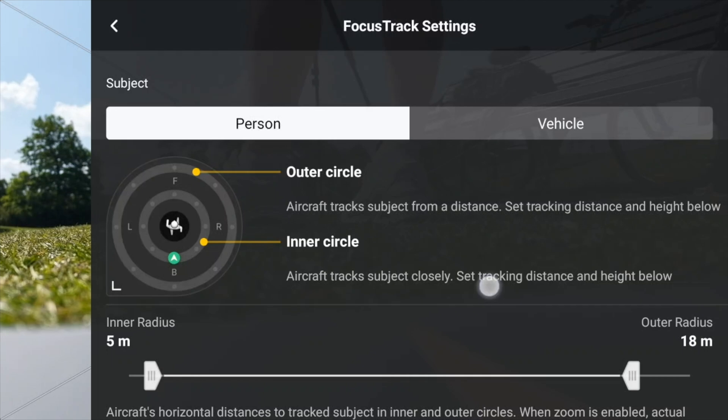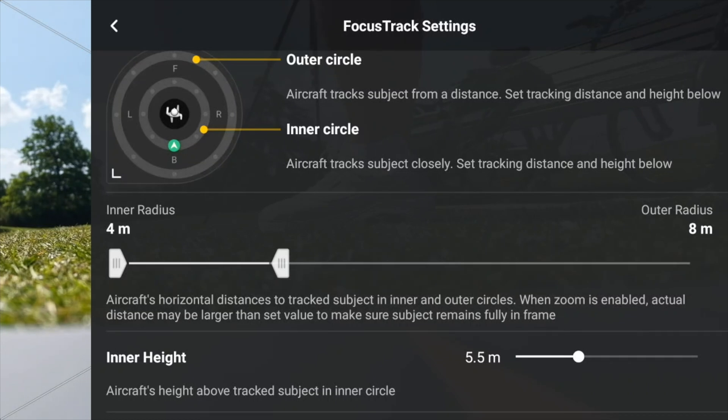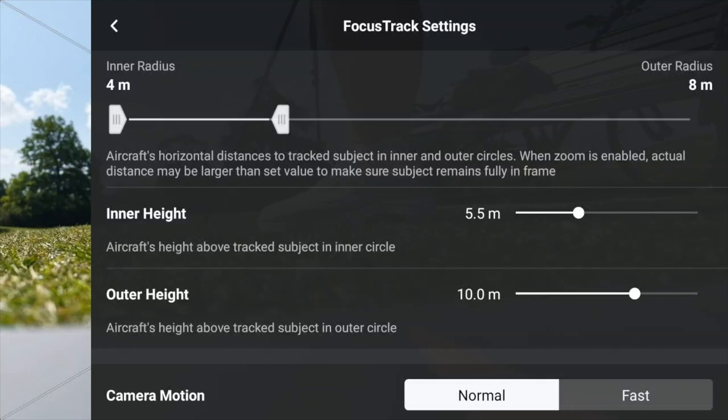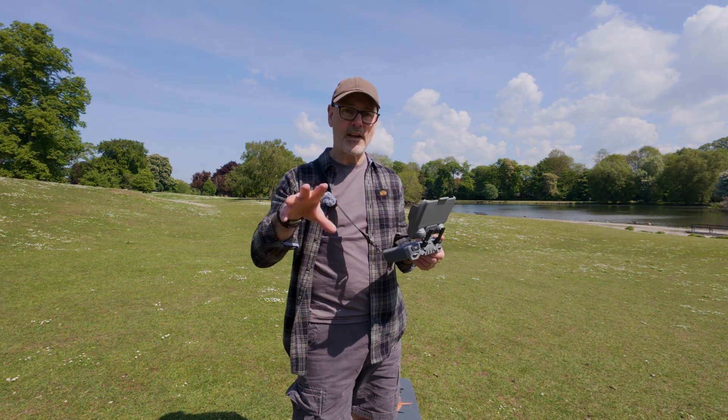Let's start off by adjusting the inner circle — say we've got it at four meters — and the outer circle we'll double that to eight meters. There's only going to be a small difference but if we move from the inner to the outer it will widen the circle. Then we can look at the height: inner circle lower at three meters and the outer circle at eight to eight-and-a-half meters. Start with those settings and you can see how that'll affect what the drone is going to do.